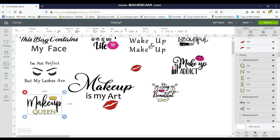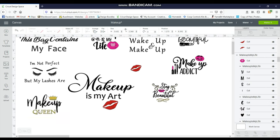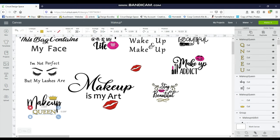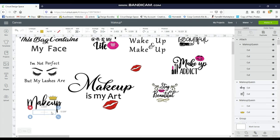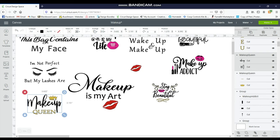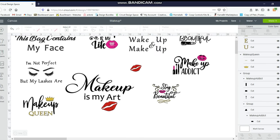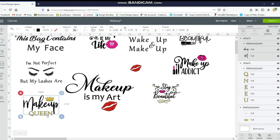I have it selected, I'm going to click Ungroup. Then I'm going to click on 'queen' and Attach it, which means it will cut it out just the way you see it. I'm not sure with this part if it's going to be attached or not, so I'm just going to go ahead and attach that part as well. So when this cuts out it's just going to cut out 'queen' as you see it — otherwise if you wouldn't attach it, it would just cut them individually.